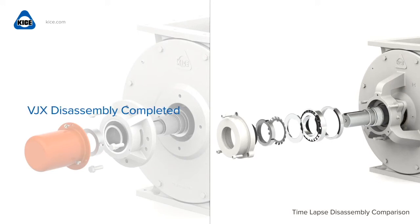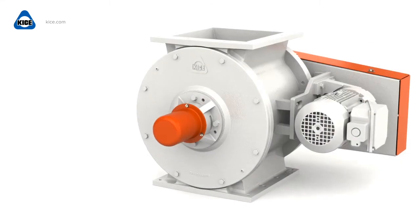With fewer parts and an improved seal, the VJX Airlock can withstand higher operating pressures without maintenance, significantly reducing downtime and overall operating costs.